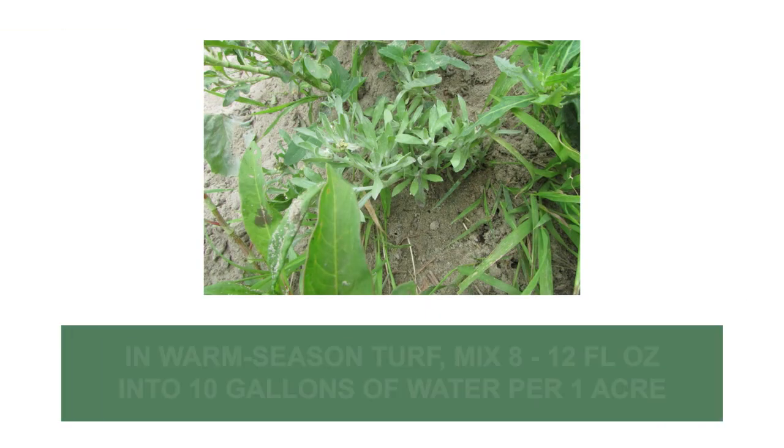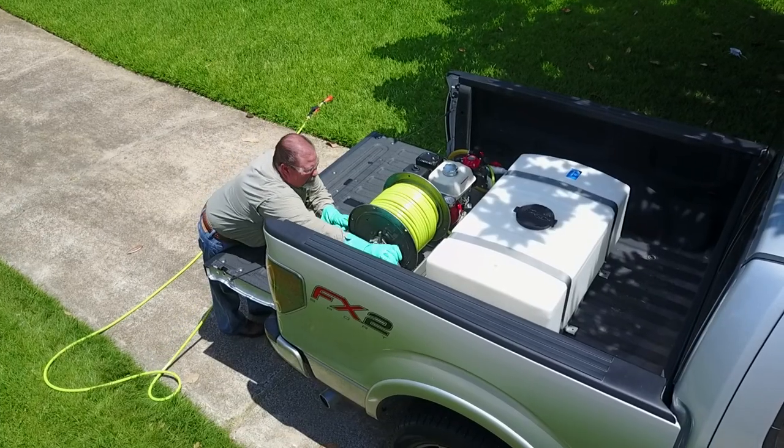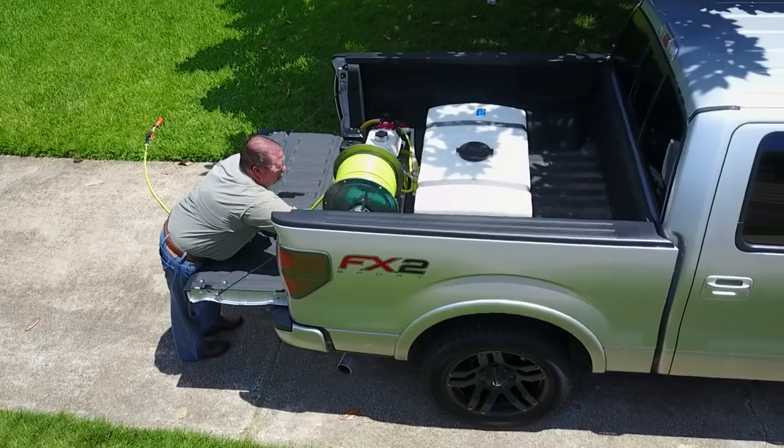To treat cudweed growing in warm season lawns, mix the labeled rate of 8-12 fluid ounces of the product into 10 gallons of water to apply over 1 acre. Due to this product's high-volume applications, high-capacity equipment like a spray rig may be necessary.